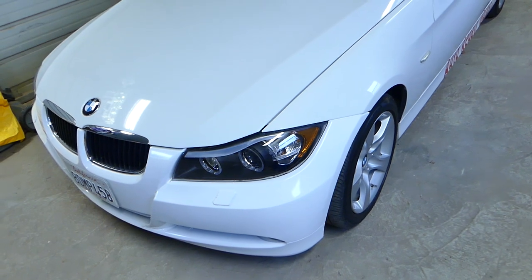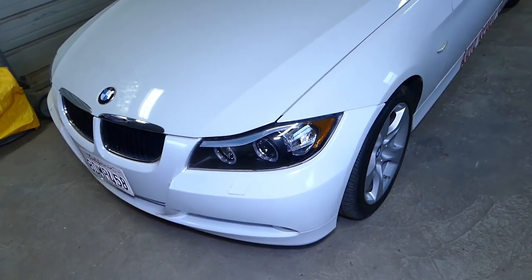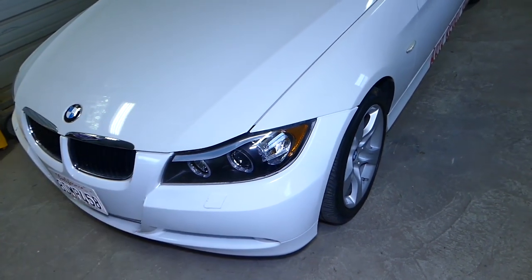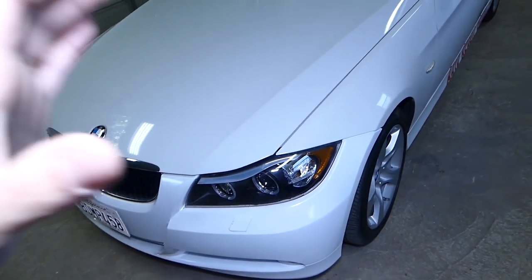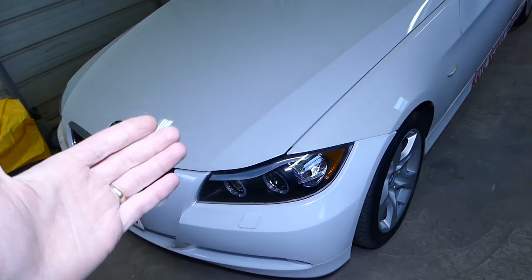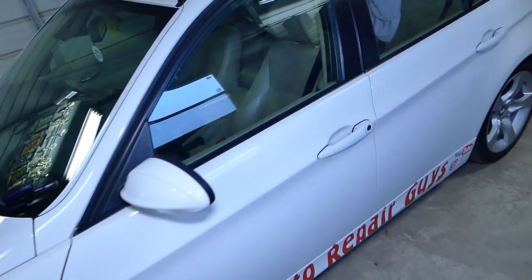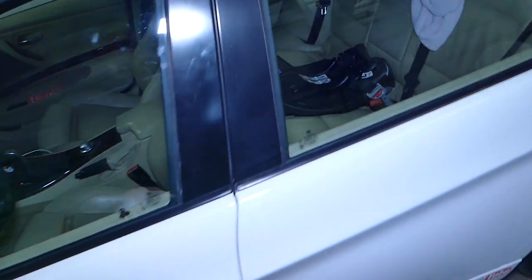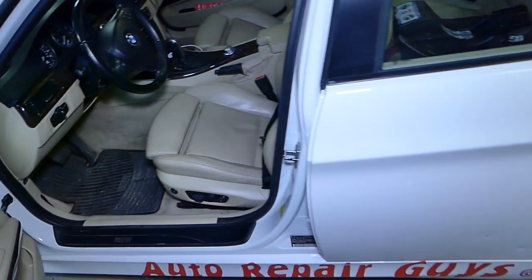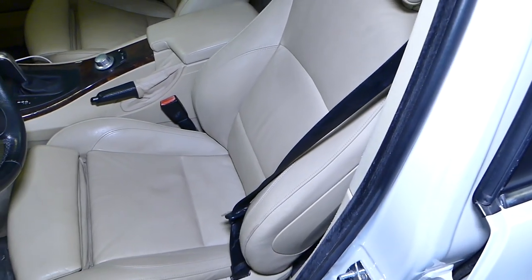What I would recommend is to disconnect your car battery one hour before the repair, because we'll need to remove the seat, which is part of the airbag system. There is a side airbag in the seat that you don't want to deploy. Definitely be very cautious — if you don't have the experience, I wouldn't recommend doing this job.